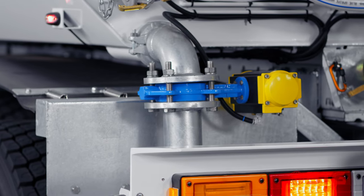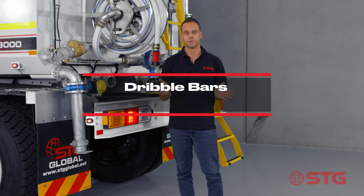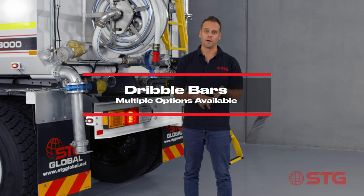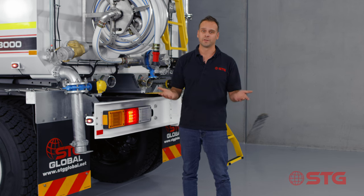As a standard option we have drop bars, which gives you a really nice V pattern on the ground. The other two options we offer are a pressurised dribble bar and a gravity dribble bar. The reality is we can have whatever you want - you guys just have to let us know.